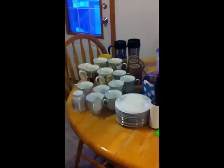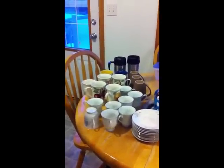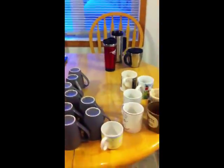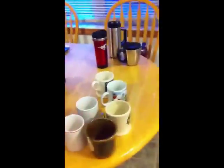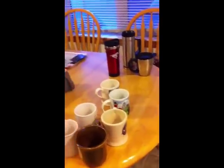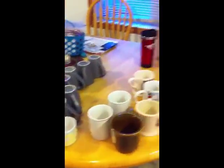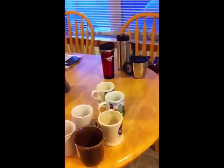Shauna did very well. She got rid of 18 mugs and two travel cups. She kept 15 mugs and cups that were her kids', and kept just the three travel mugs. So she got rid of probably 60%, which is really awesome — a good start to our goal for minimalism.